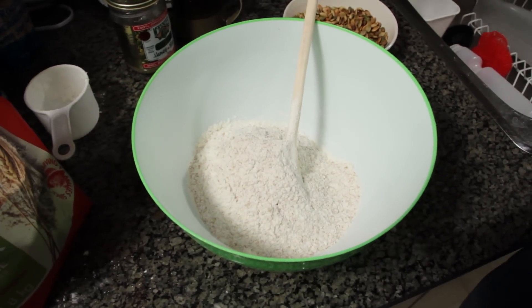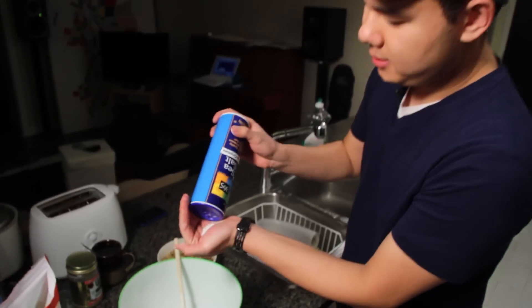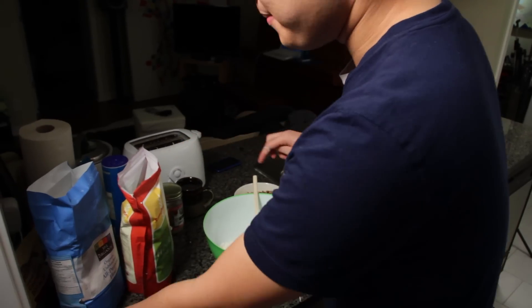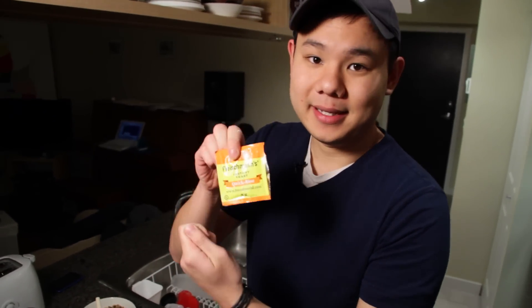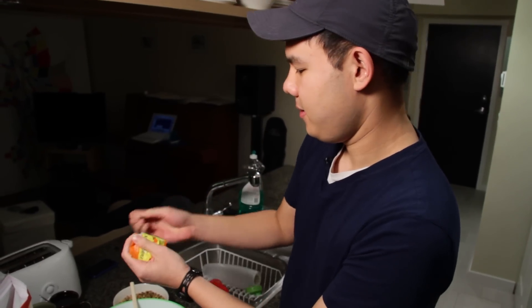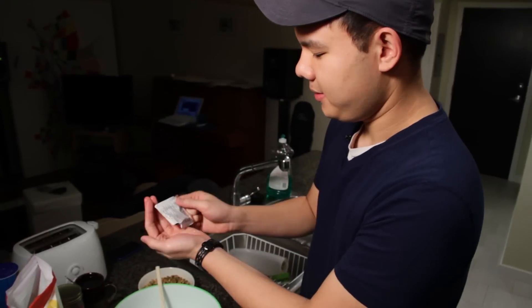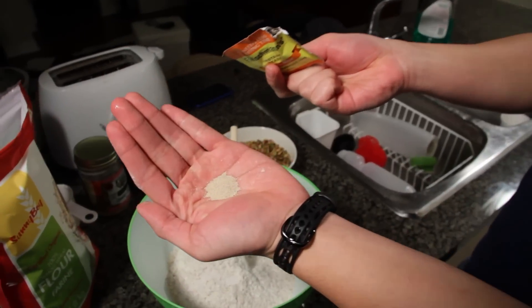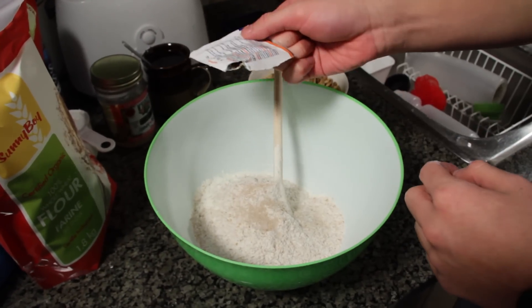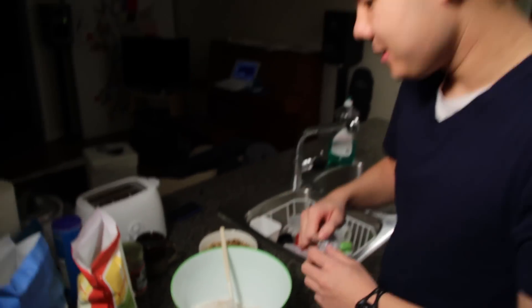We're going to add about two teaspoons of salt. And now we need about a quarter teaspoon of instant yeast. Make sure you have instant yeast, otherwise it won't rise fast enough. It's a very, very small amount of yeast for this recipe — about a quarter teaspoon. So we have our flour, our yeast, and our salt.